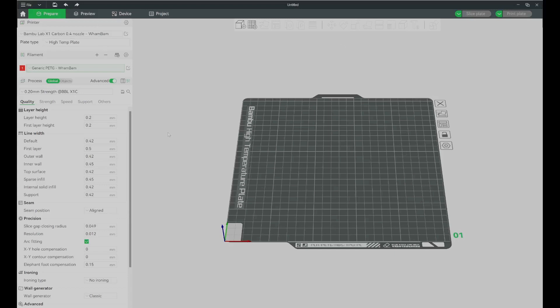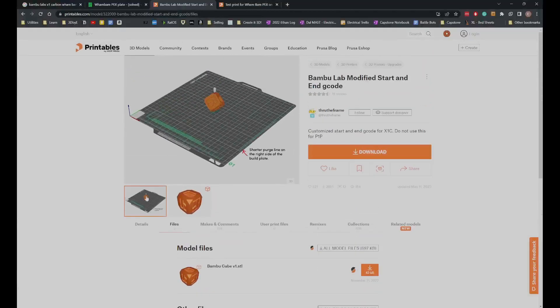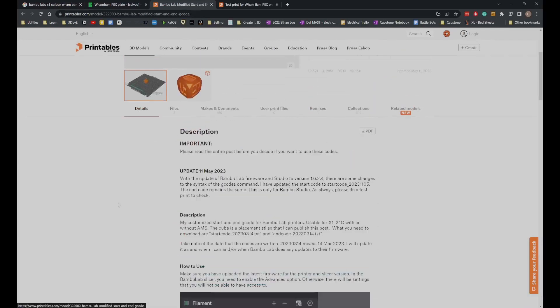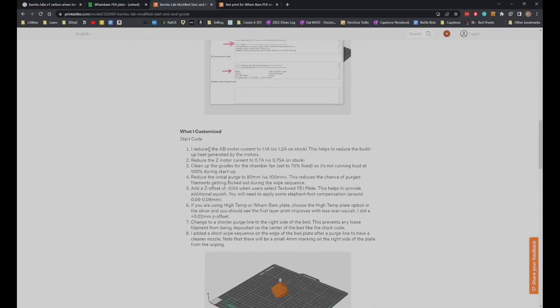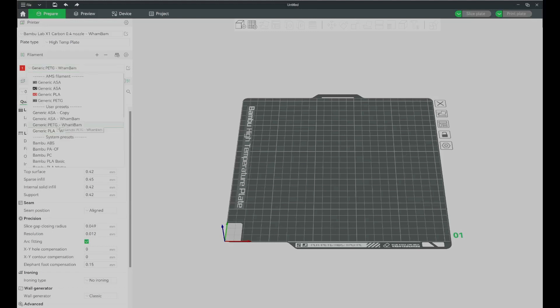Before printing, we need to set up settings so plastic doesn't adhere more than required. I found a start/end G-code not exactly made for the Wham Bam sheet, but you can read how to apply it. I made a new printer profile and used the suggested temperatures and settings provided by Wham Bam for the X1 — PLA, PETG, and ASA profiles.